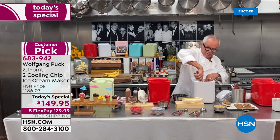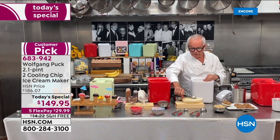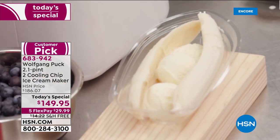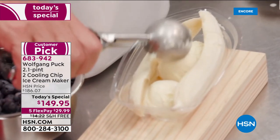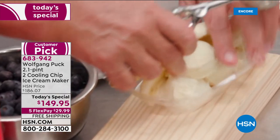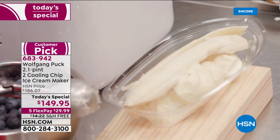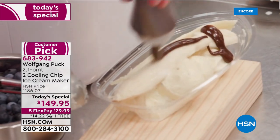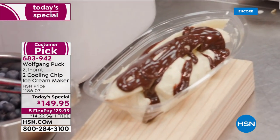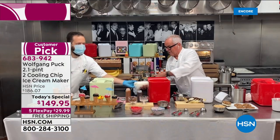Wolfgang assembles a banana split: banana on the bottom, vanilla ice cream scooped on top, then chocolate sauce poured over, finishing with whipped cream and nuts — a full restaurant-quality dessert for the whole family.